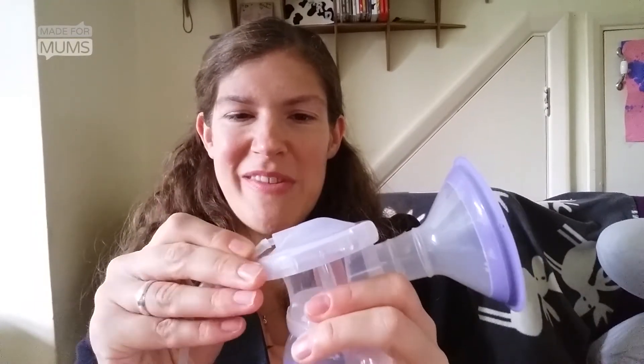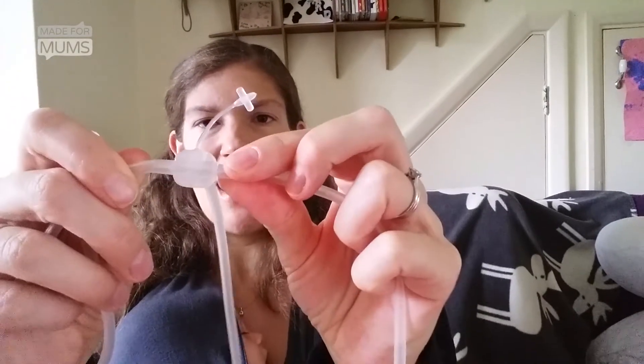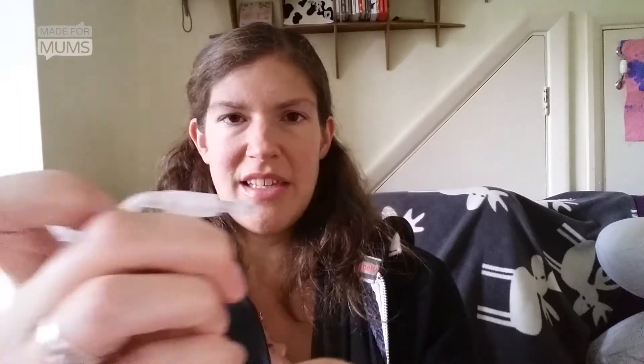The other thing worth noting is that according to whether you want a double or single expression, you have to change the tubing. On the tubing itself, you've got a tube connector. If you're doing double, you'll have both tubes connected. If you're doing a single express, you simply take off one side of the tube and place this into it to create a vacuum, like so, and then you're good to go. Thanks for watching.